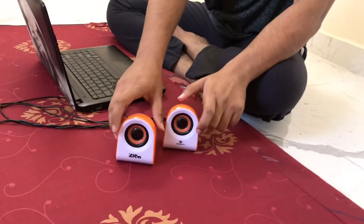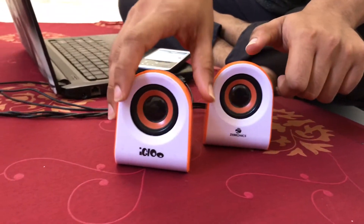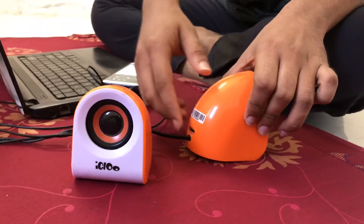If you see the model, we have a 3.5mm jack and volume controls. We have a design of the speaker with volume up and down buttons.